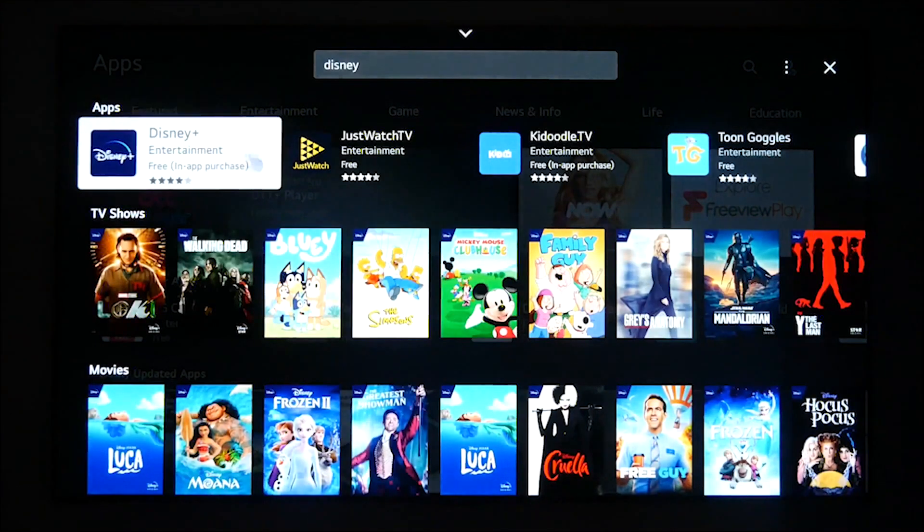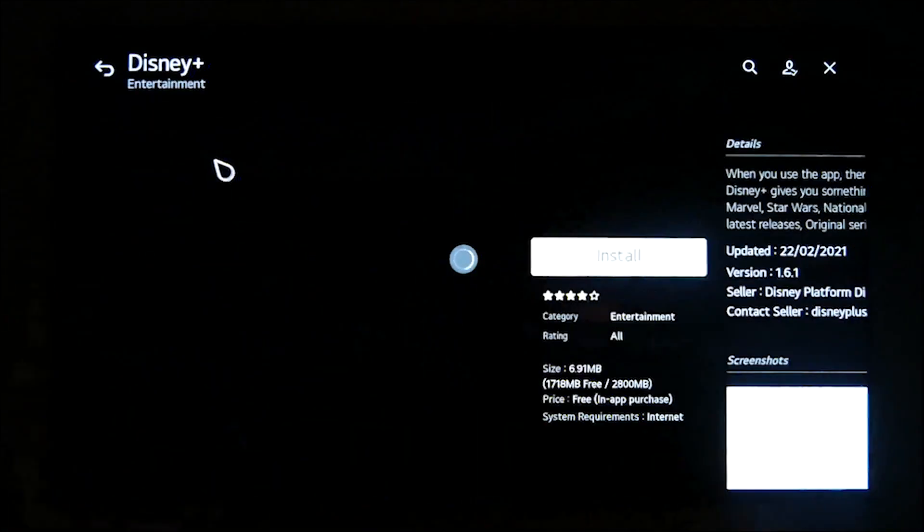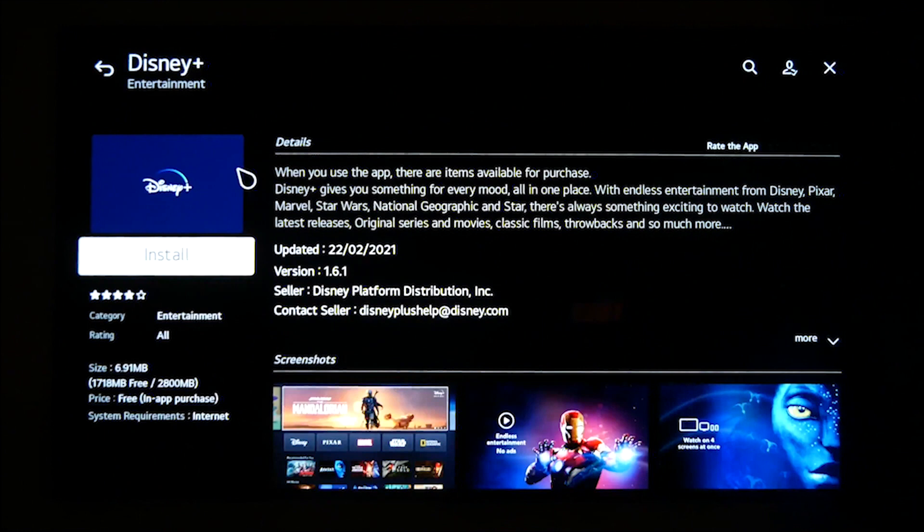If you cannot find the application in the Content Store, this may be due to the application not being available for your television. Disney Plus is only available with TVs operating from WebOS 3.0 onwards. Once you find the app within the menu, you can simply select the install button and this will install the app and add it to your applications list.